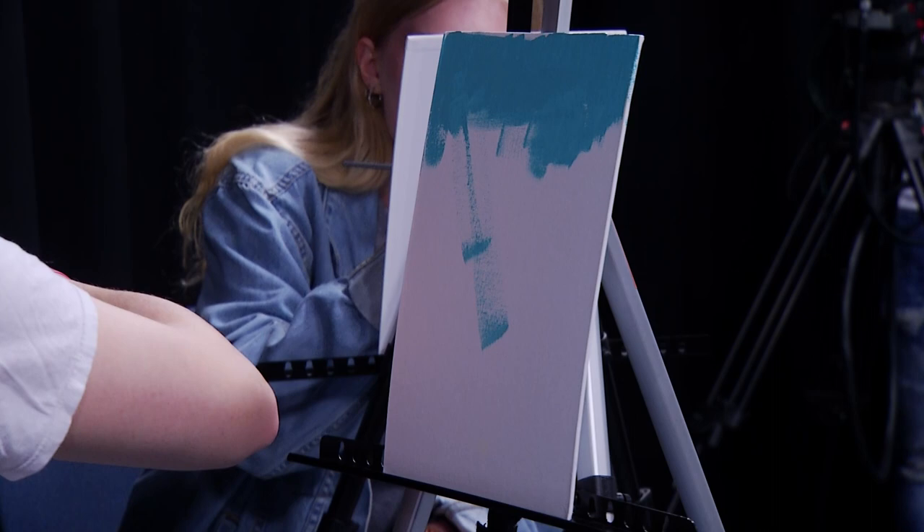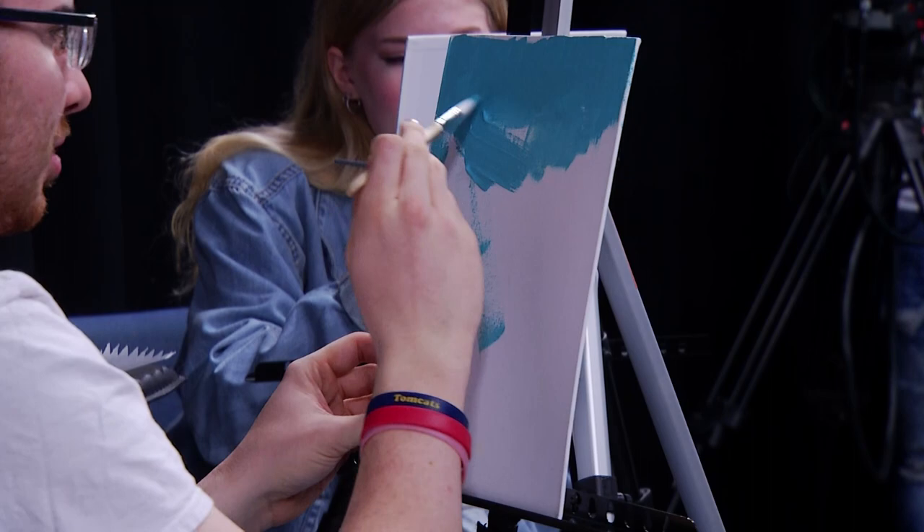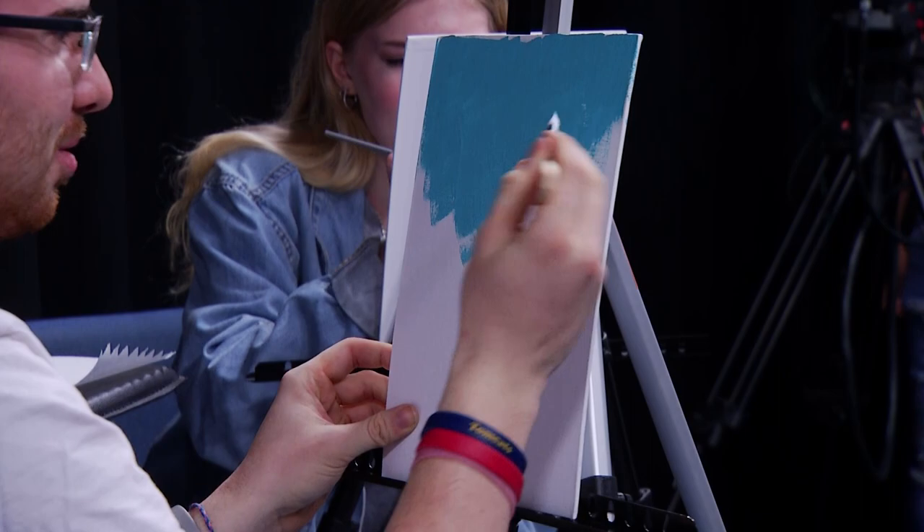So you've never painted before? Finger painting when I was like five. Oh okay, nice. At least there's some experience there. Yeah, we'll call that experience.